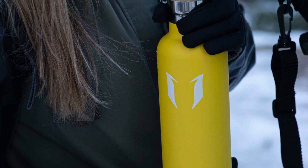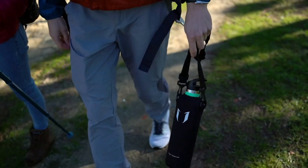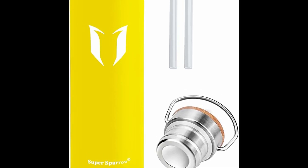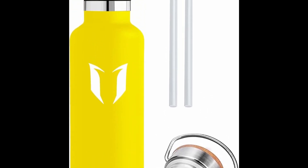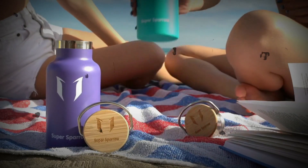We designed the Super Sparrow bottle to look and function better than any other stainless steel water bottle. It is ergonomically shaped to make one-handed use a breeze, perfect for hard-wearing use. Unlike cheap plastic that can split and crack, it is both stylish and convenient, and each bottle comes in an exquisite box for a wonderful present.